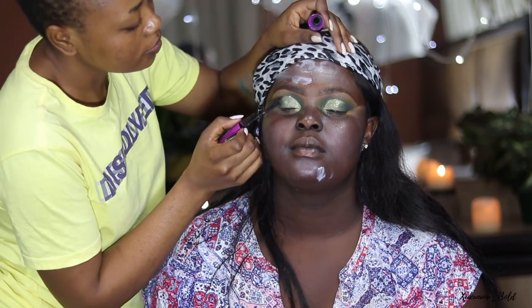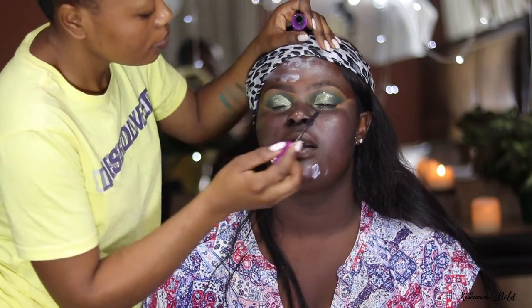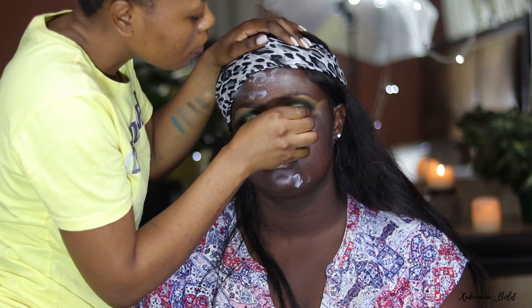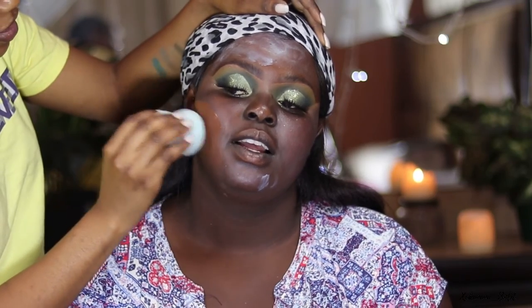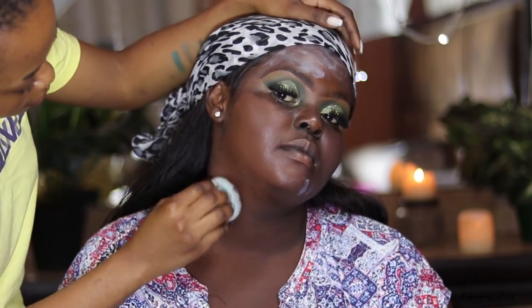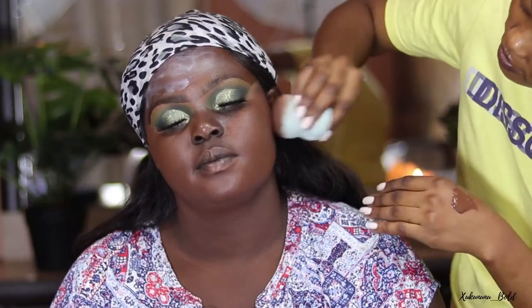My camera was going in and out of focus during this look — a lot was going on. The primer I used is by Essence, the gym-proof one. I'm going in with Maybelline Voluminous Express mascara and then applying her false eyelashes. If you want to see how I apply eyelashes, I'll link a tutorial down below.